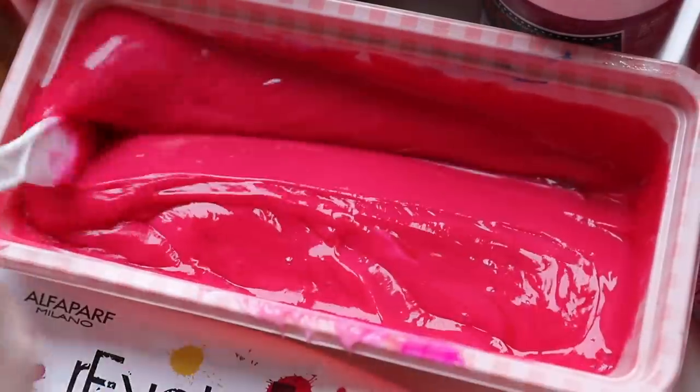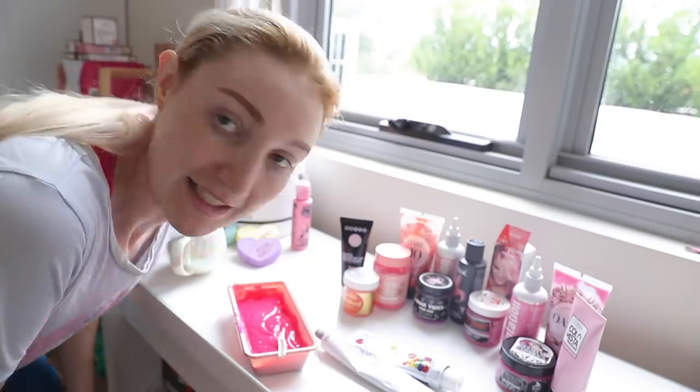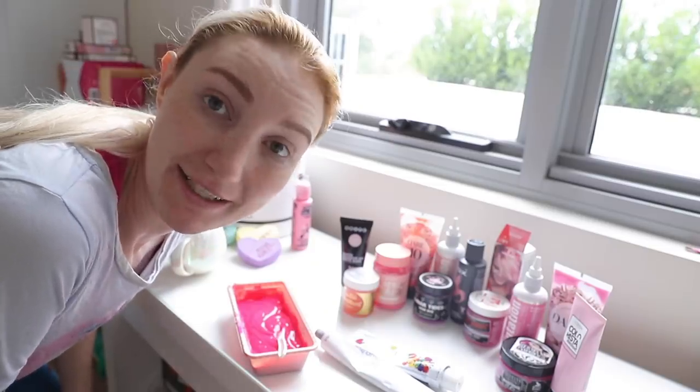Let's give this thing a mix. That's an interesting color. I don't think there was a single color in here that looked like this. The deed is done — it is ready to be applied to my hair.